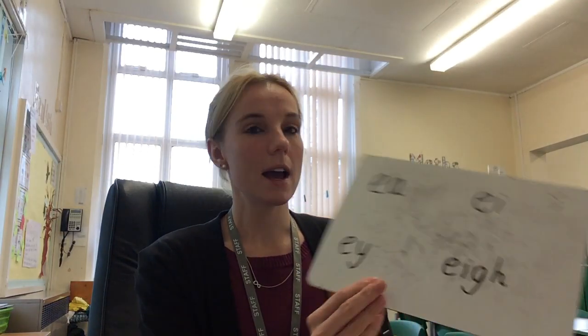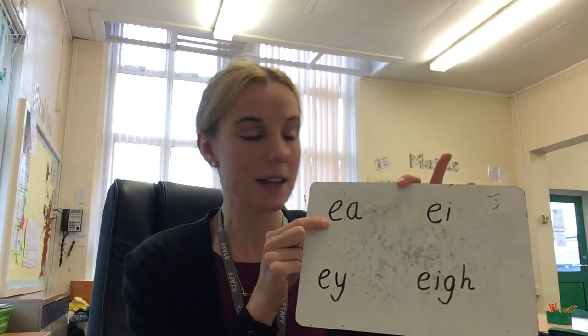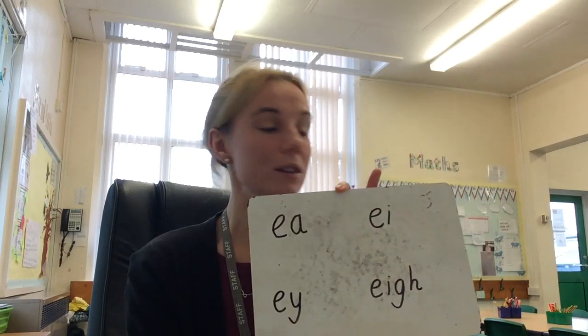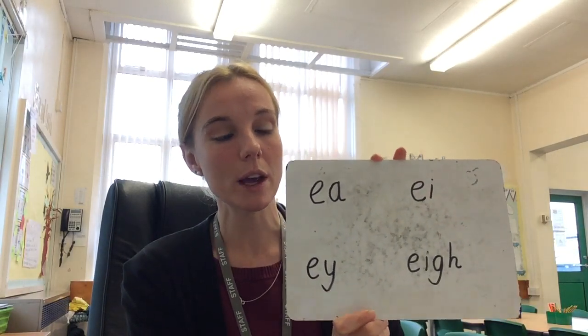Hopefully you found all the A spellings in those words. There is a second activity — some linked comprehension to the text. This is where it gets more tricky. We're going to look at some more spellings of A. We've got EA, EI, EY, and EIGH — so four further ways you could spell the sound A. We're going to explore these now in some words we'll have a go at reading, and we'll look at the meaning of any new words as well.